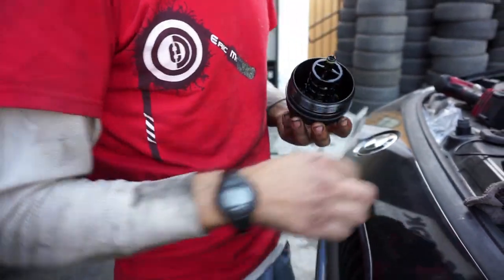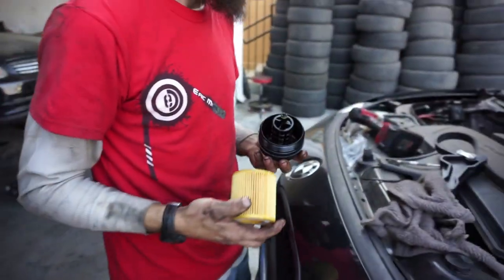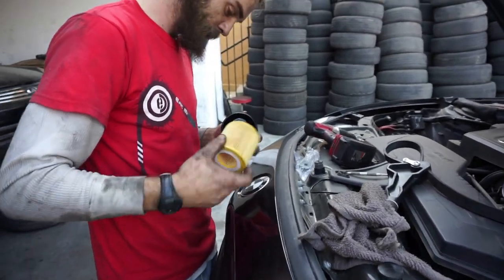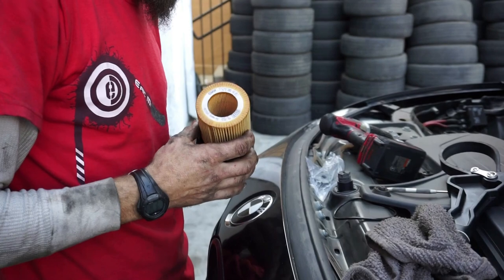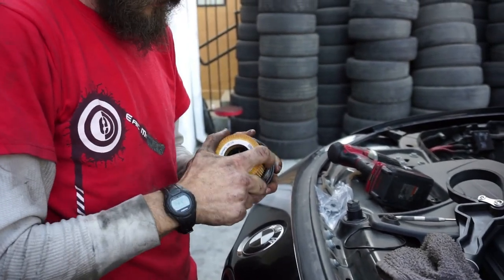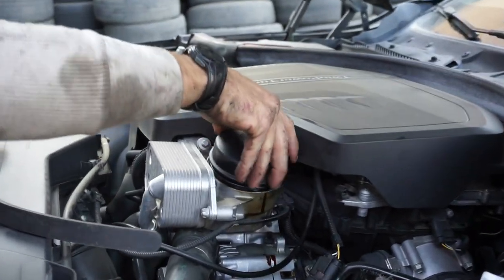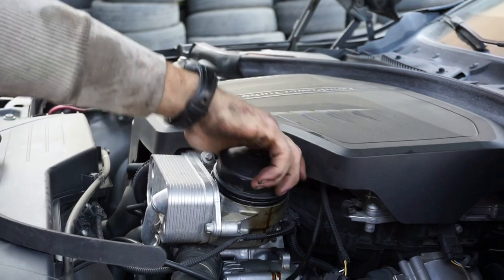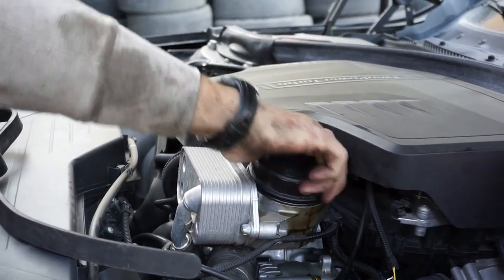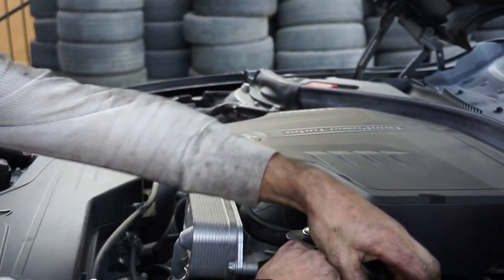Then you're good. Just put the filter in, stick it in — it's gonna be green. Close it up nice and the filter goes in like that, right into place. Set this back in, back in. Tie it down with the band wrench. Start it up like that.